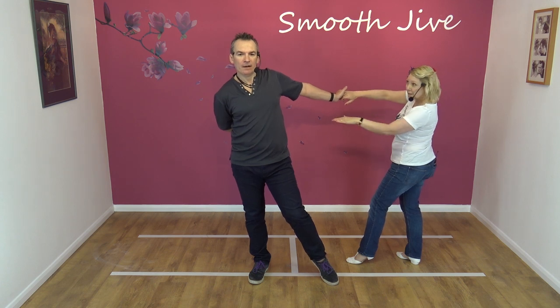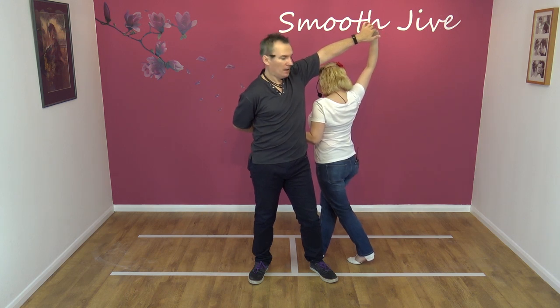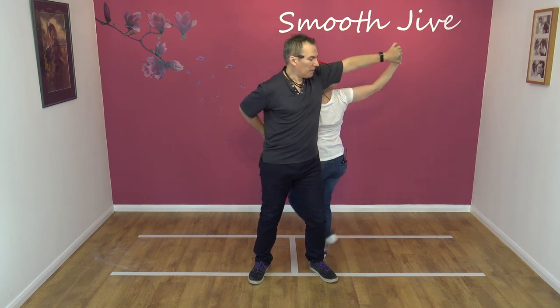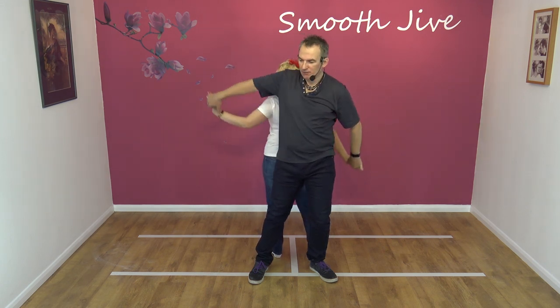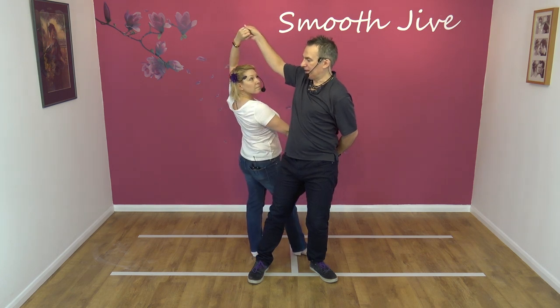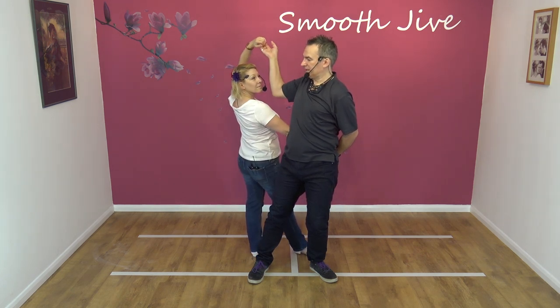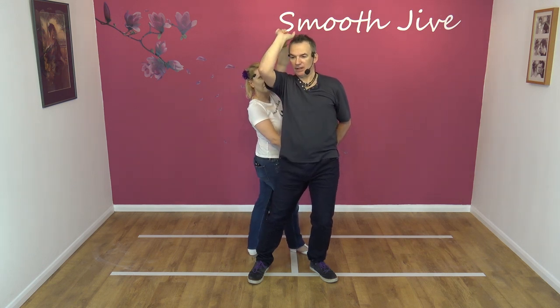I raise the left hand as he's just taken my right hand. I then go back to back — I lower my left, raise my right, but I stay in position.